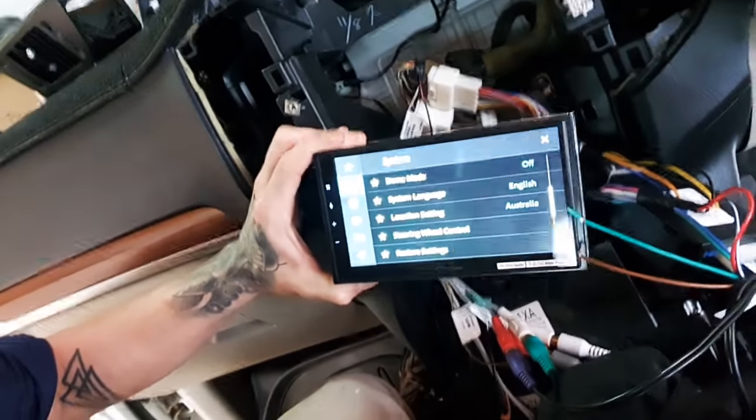G'day Australia, Coram from Universal Fuse and Audiocom here. If you're halfway through an installation of a Hayden unit like we are with this Pioneer and you're wondering how to install the hardwired steering wheel controls, well here's a hot tip.